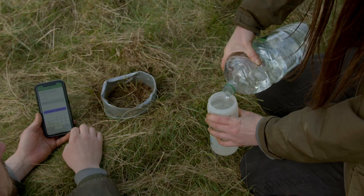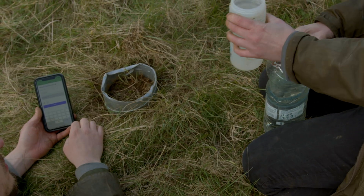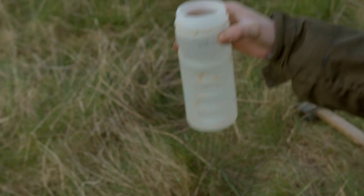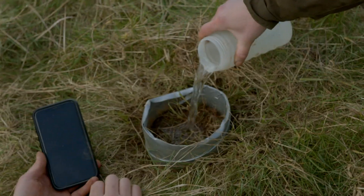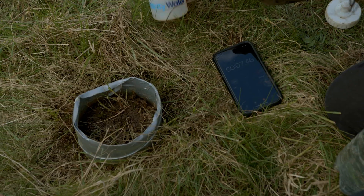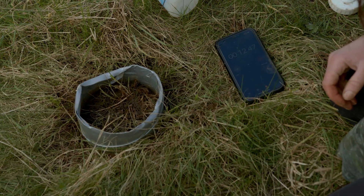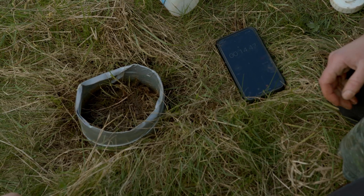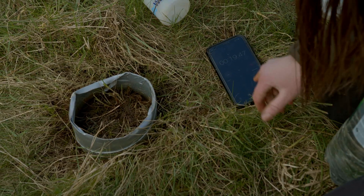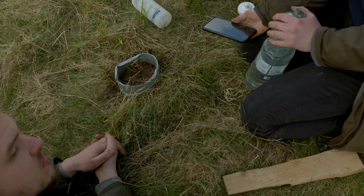I've got a bottle here that's got 450 millilitres marked on it at the line, so I filled that up and I'm going to pour this into the tube, and then we're going to time on the stopwatch on my phone. So that's gone in really quickly — you can hear it bubbling. I'd say that's gone down already, so we could even say that's like 20 seconds. So we record the first inch: 0.3.